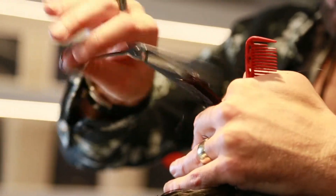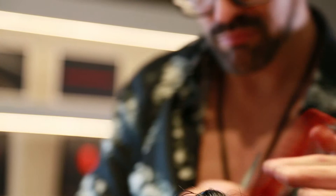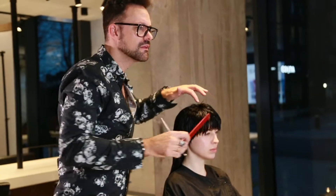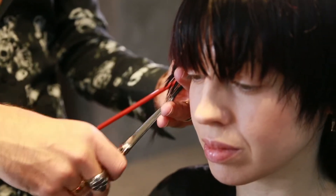Now when I work with it in the salon, I'll tend to use it for fringes — very very precise fringes. I'll use it for slice cutting as well and personalising, particularly around the face.